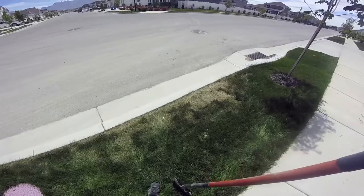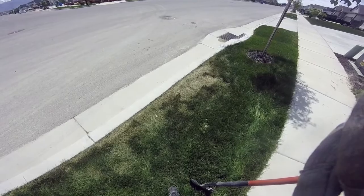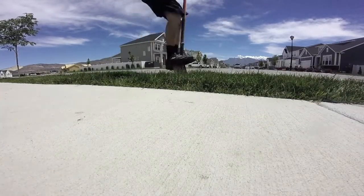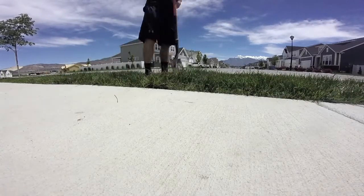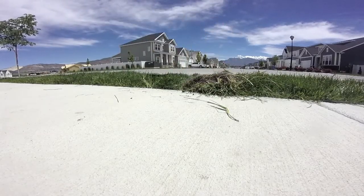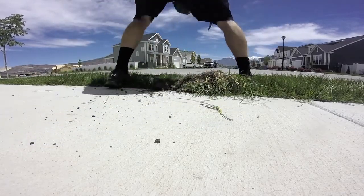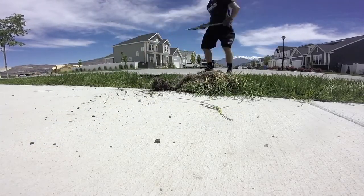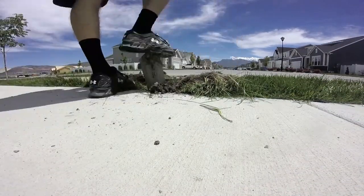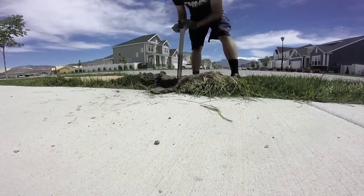First off I'm going to start digging out my sod. I'll go straight down to where I want the sprinkler and then kind of dig underneath the sod enough to fold it up over. I'll take my pickaxe and loosen up the dirt here, then take my trench shovel and dig out all the loose dirt. Be careful not to hit your existing PVC line.